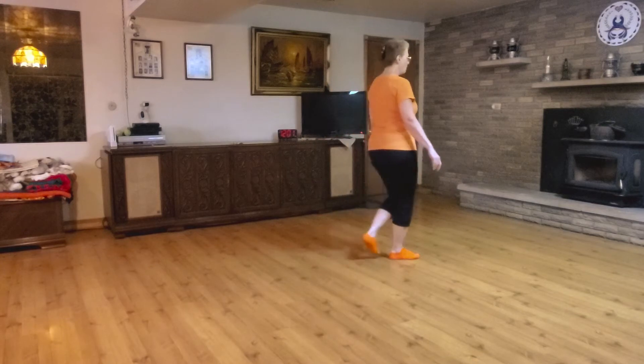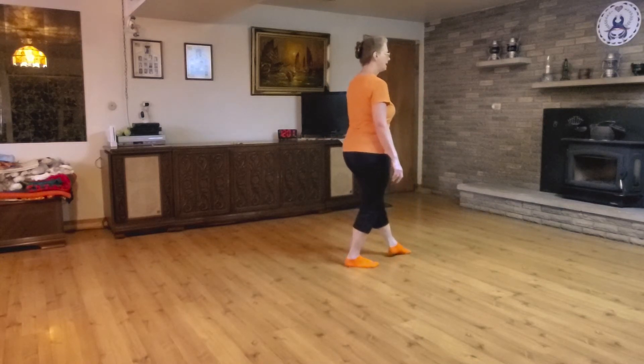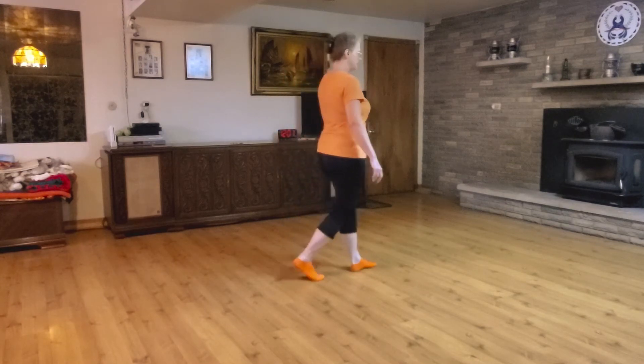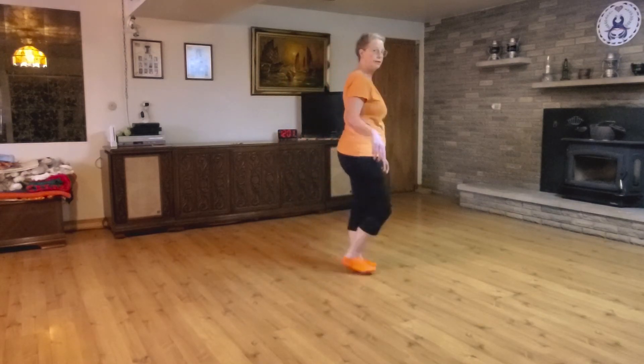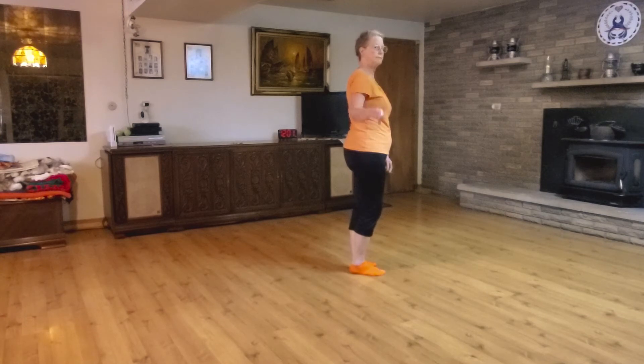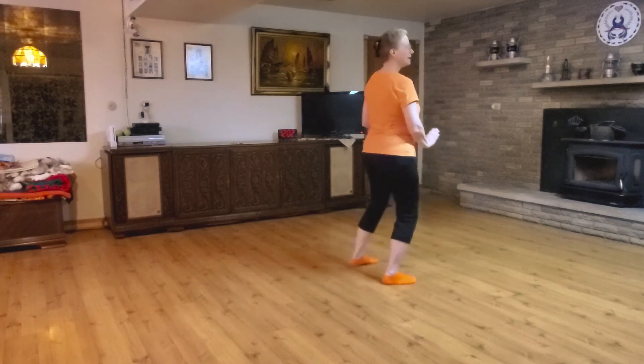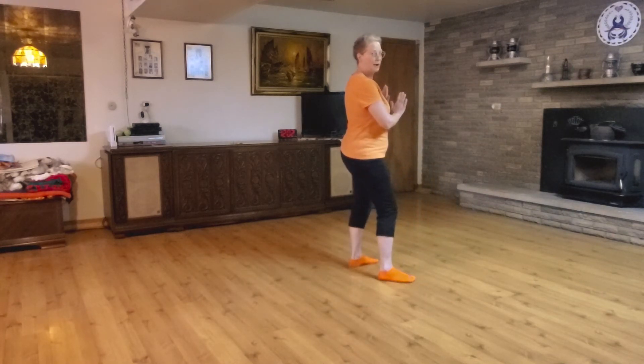And we finish with a hitch: step forward, feet together, step back, back, feet together, step forward. And you notice we started that with the right foot, because it's a right dance. And that brings us right back to our cursive e and our basic.